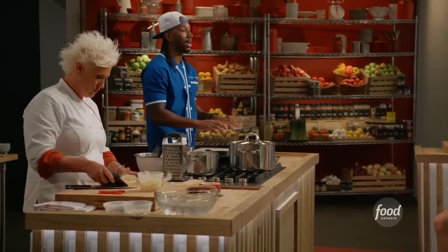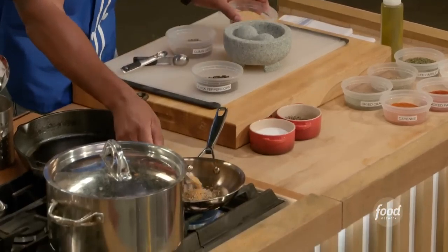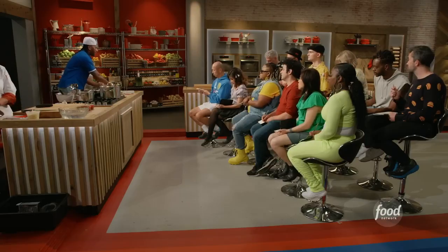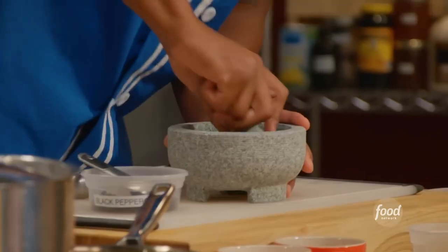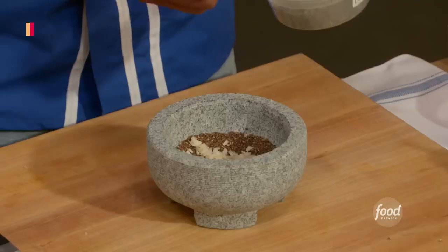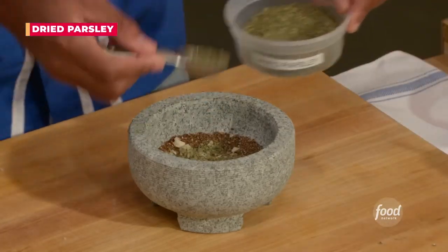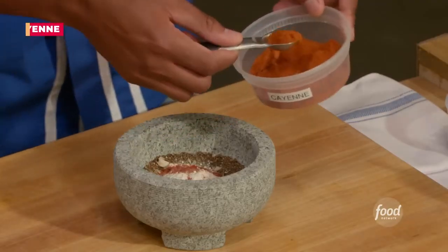The first thing we're going to knock out is the rub for the Cornish hens. We're going to toast our seeds off for about three minutes. Put the cumins in there — the fun thing about mustard seeds is that they'll usually pop. While those are toasting, I'm going to finish off this rub and get everything into this mortar and pestle. Got my black peppercorns going in there — this is like the world's first grinder. Push down and turn. We have dried cilantro, dried thyme, dried parsley, onion powder, smoked paprika, and cayenne.